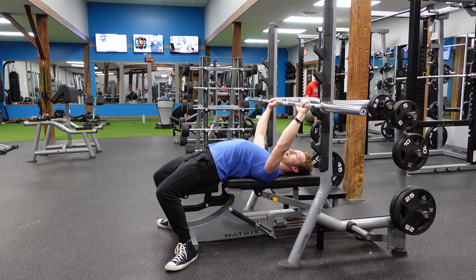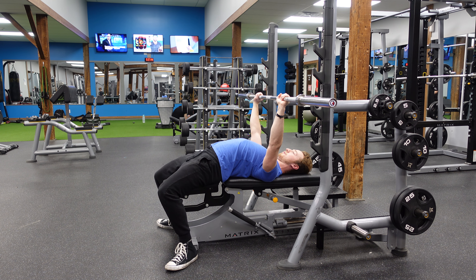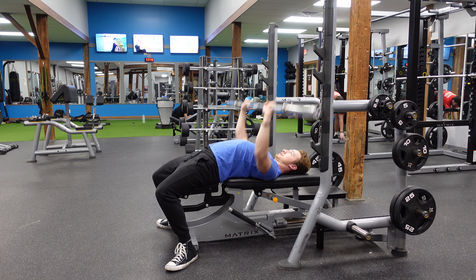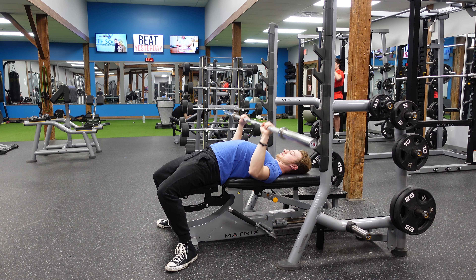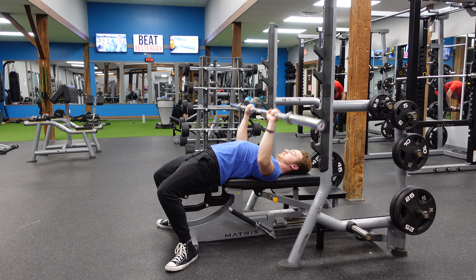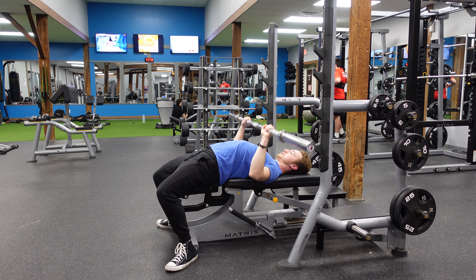We're going to pick up the bar a little wider than shoulder width apart, bring it out, and then simply go down to the middle of our chest and explode up — keeping those elbows at a 45-degree angle from our shoulders, not getting them too flared or too narrow.